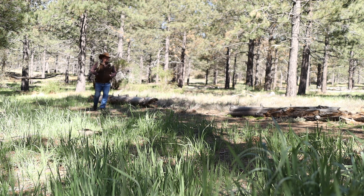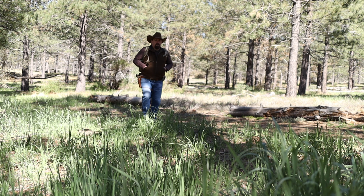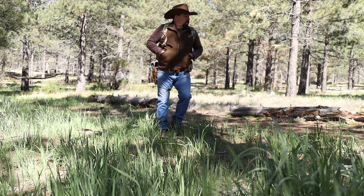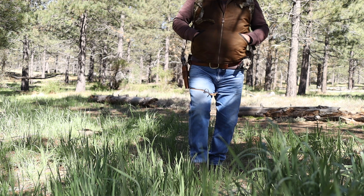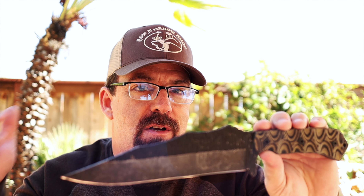Hi folks, today we're going to be testing out some outdoor gear here in my backwoods playground, so you're going to want to stick around. About a month, month and a half ago roughly — time passes by so quick — I did a quick sneak peek overview video of the Stroop Knives Mountain Predator.